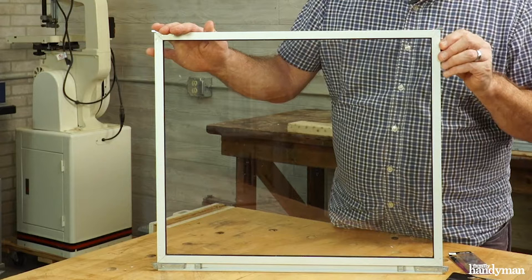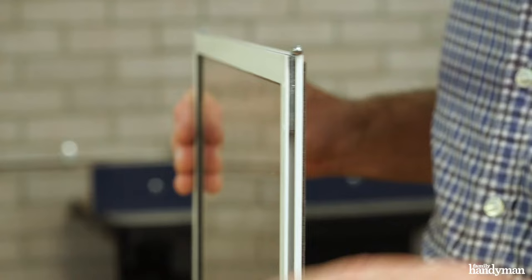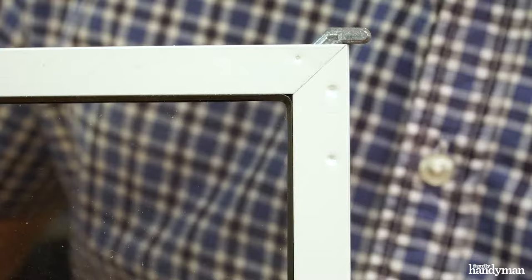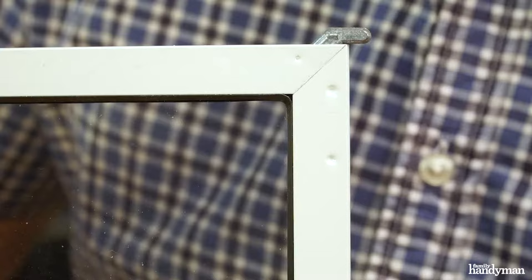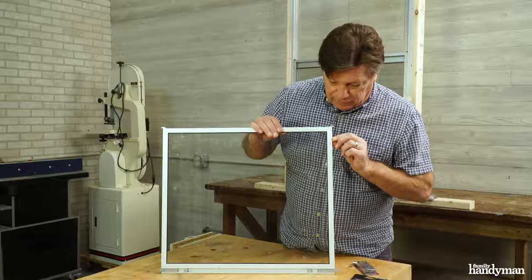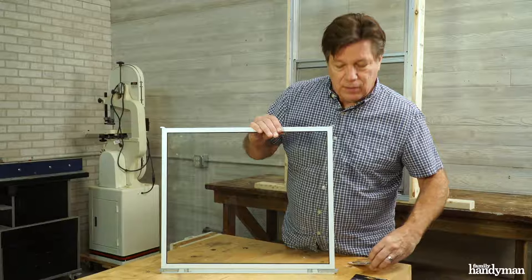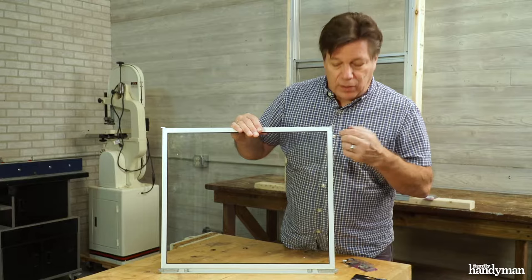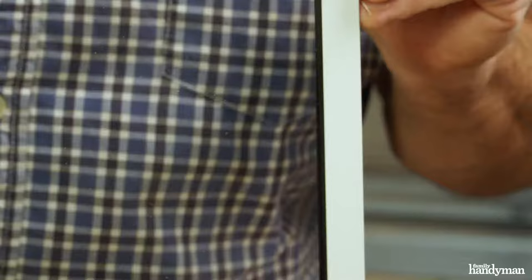Not all storm windows are the same. Some windows are held together with screws on the edge — you take the screws out and you can disassemble the frame that way. Most common storm windows are pressed together. These little dimples right here are pressed into the metal corners. You can disassemble it by drilling out the dimple, but you need special pins to reassemble it, and those are a special order item.